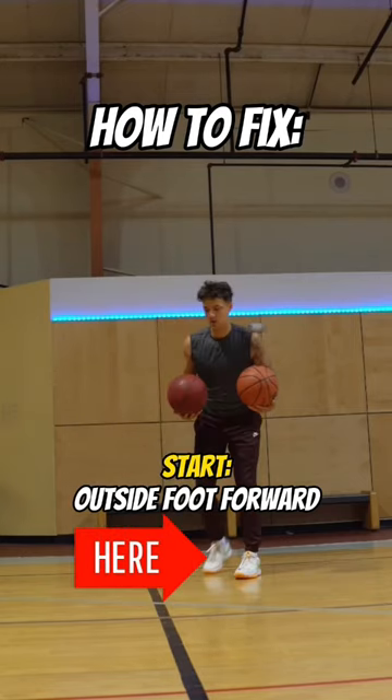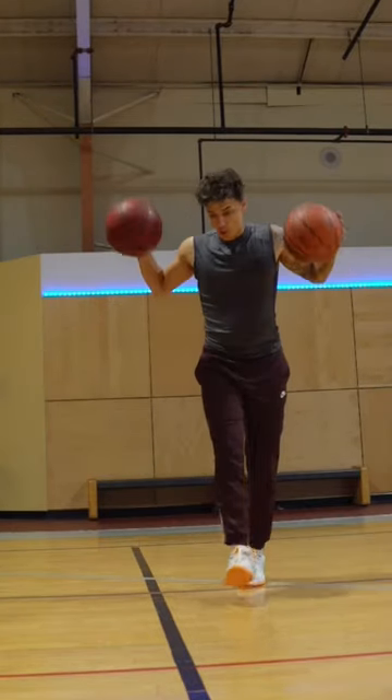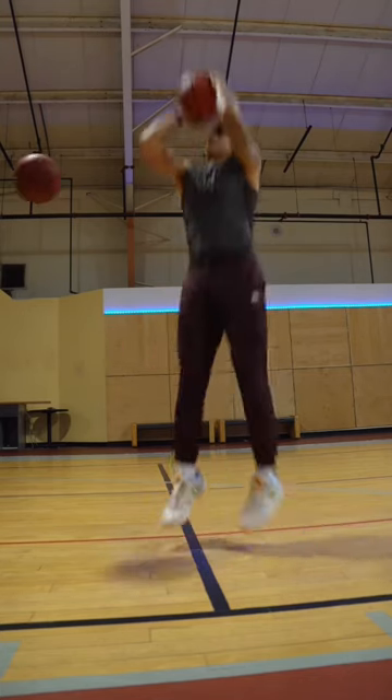Use this easy drill to fix them. You need two basketballs — start with your outside foot forward. You're going two ball and foot dribbling. On the second dribble, slam the inside ball to the ground and go for your shot. And by doing this, you're unconsciously learning how to pick up the ball at the perfect time.